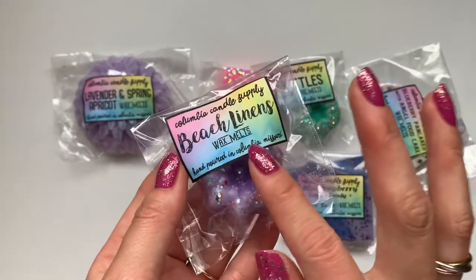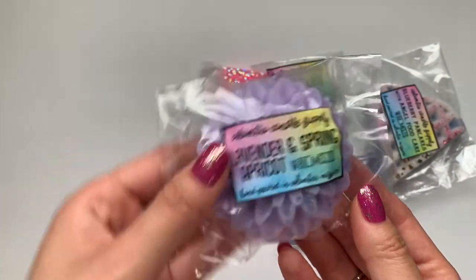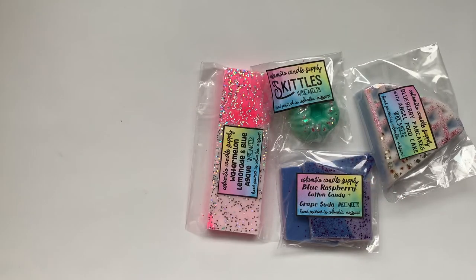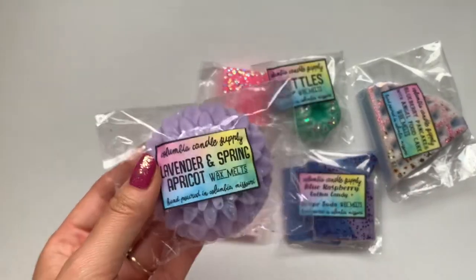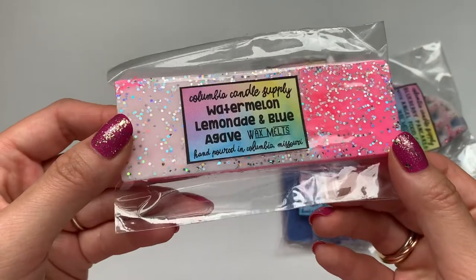This one smells really good — definitely smell the linens, but I do smell kind of a beachy note in there. That one's so cute. That's a perfect size to just pop in the warmer. I got lavender and spring apricots — that one smells really good and it's so pretty. Kind of florally, kind of fruity. I really like this one. I'm glad I got this — I would have definitely purchased this in a full size if I knew how good this smelled before.